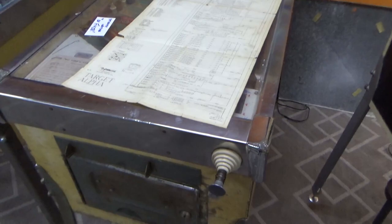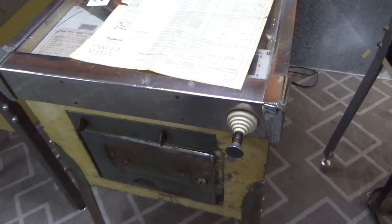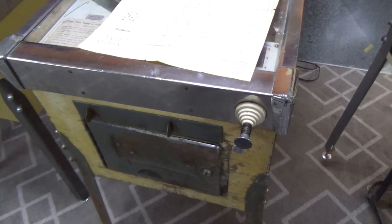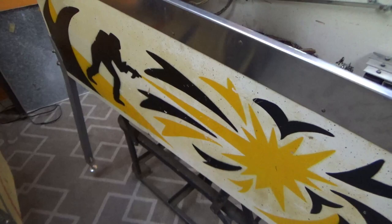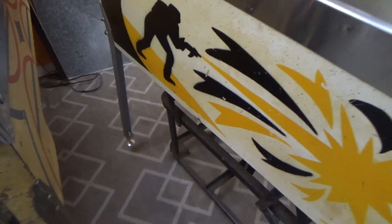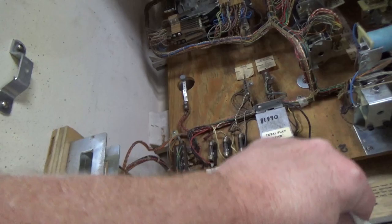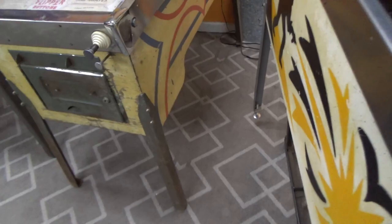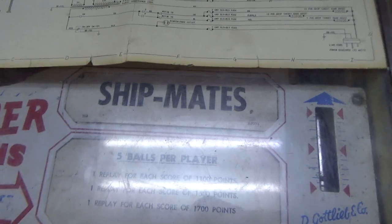Here are the schematics. If you need a copy of the schematics for a Gottlieb game, there's a company called the Pinball Resource that makes reproductions of them. Gottlieb still protects their copyright — it's kind of the only way they can make money, by licensing that copyright, which gives companies the impetus to make reproduction Gottlieb parts. So on one hand you hate to pay for a piece of paper, but on the other hand it helps keep them afloat, and that's why I can get every little part I want for a Gottlieb pinball machine. The Pinball Resource — great company, great people, they've got everything you need.